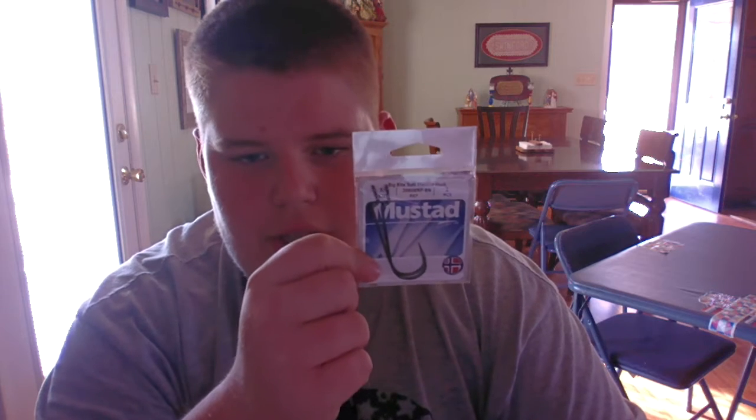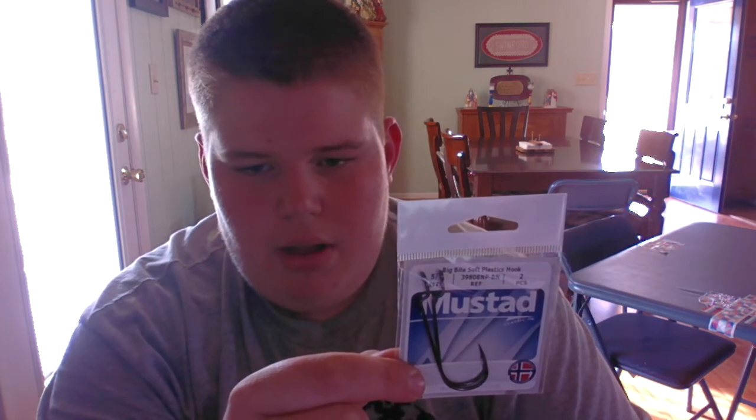Next is the Swim and Crawl by BigBotBaits — I've been wanting some of these, so I'm glad I got it. It's the Okeechobee Crawl. There are six in this pack and it's green pumpkin and blue flake — as you can see, the bottom one was really blue. And we've also got some Mustad offset hooks. I actually have some of these exact same ones, just three-aughts, but these are five-aughts. It's actually the Big Bite Soft Plastic Hook, meant to go with the Bruiser Baits. The way I fish it is with a little bullet weight.